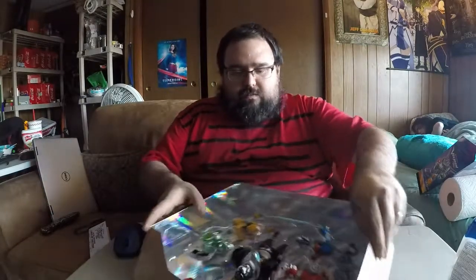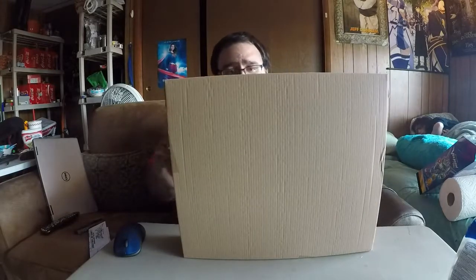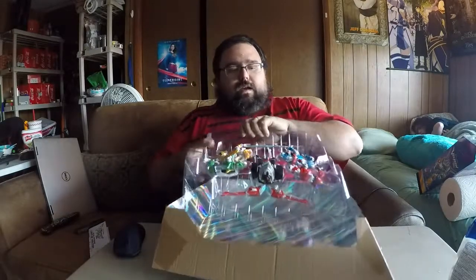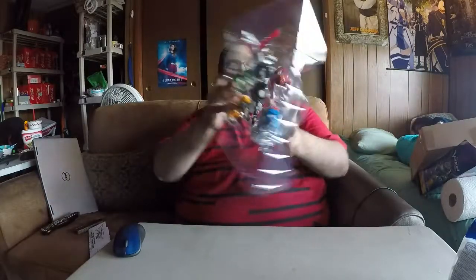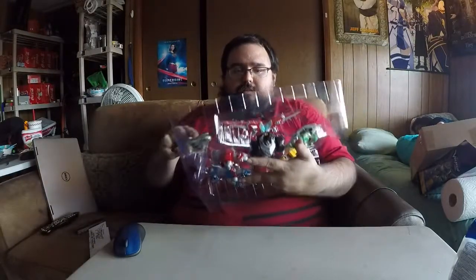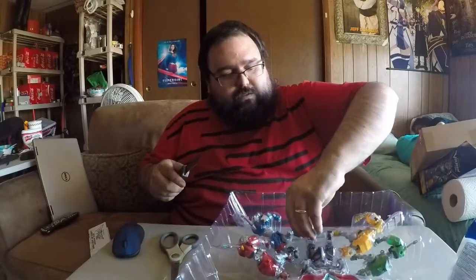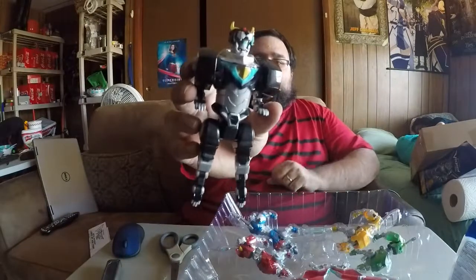Oh, instructions. Let's see if I can do it without instructions. I know I'm probably driving some of you crazy going slow, but I am trying to keep the packaging intact so if I decide to put it back in here I can. These are just annoying little tabs. I'm going to avoid using my knife, but these are extremely annoying little tabs. It has a plastic bra — because all toys should come with plastic bras.